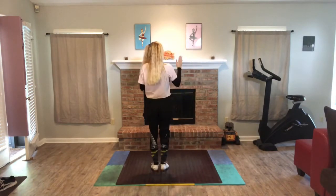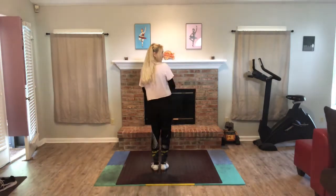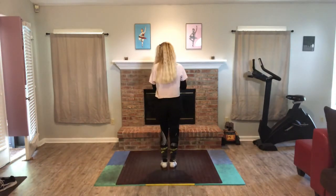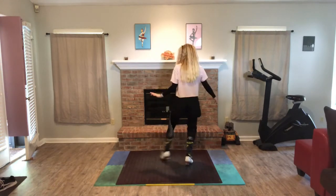So it goes one, two, and three — step, shuffle, jump, tap. Let's try that together; it's going to be a little quick. It'll go step, shuffle, jump, tap.